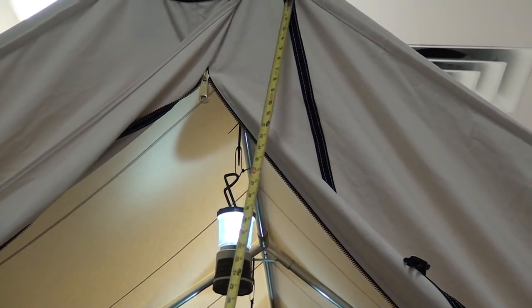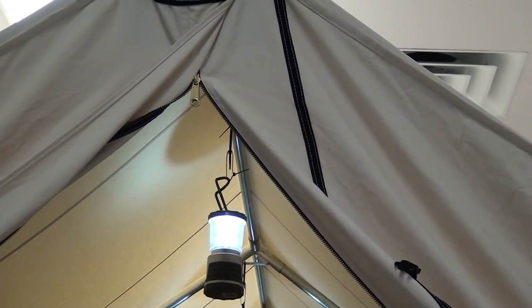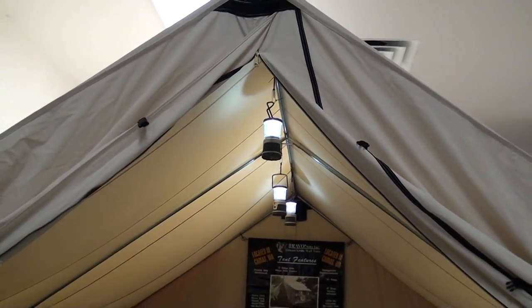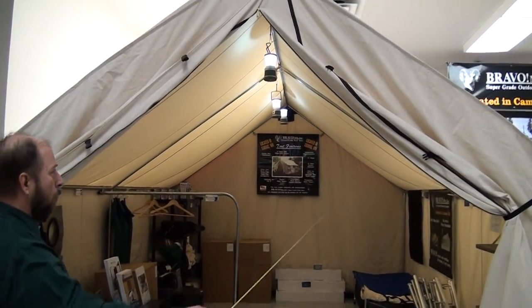We also have a heavy reinforcing going across here for our buckle mates. This whole buckle system is nice during storms. You'll find that these doors also buckle open, so that's a nice thing as opposed to coming down to the bottom, picking it up and snapping up somewhere. They open up for a real wide opening.